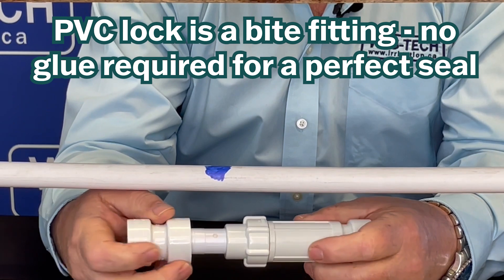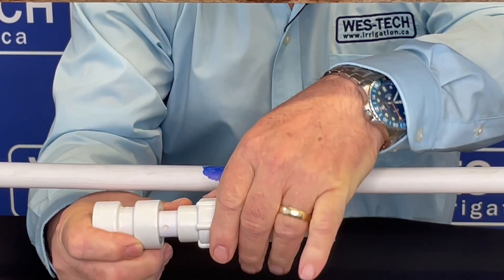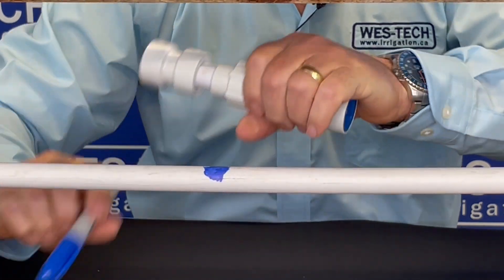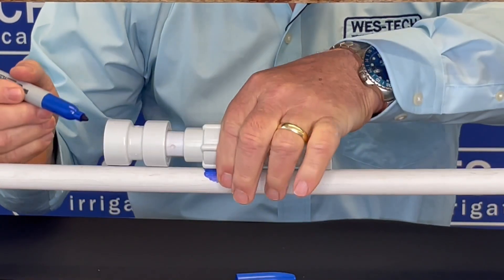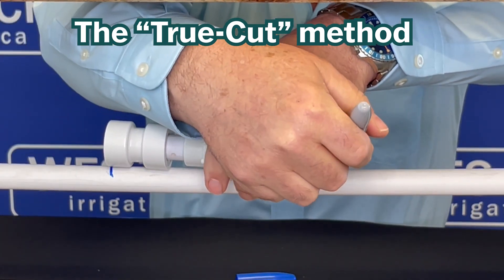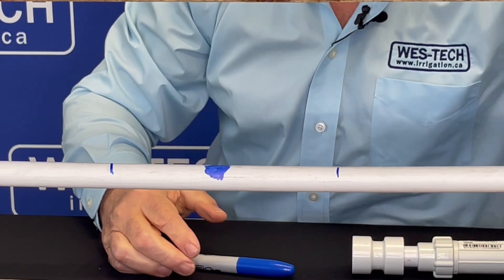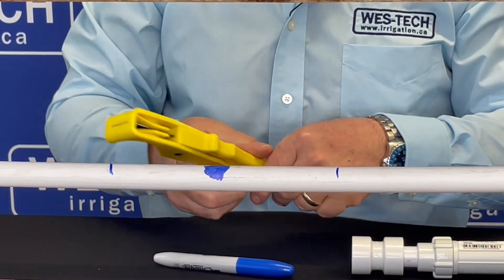These are PVC locks — they're going to go together without glue. We're actually going to take the coupler, put it on, put it across the break. We're going to take a felt pen and mark the width of the coupler on here. Then we're going to take a pair of pipe cutters and cut the pipe.